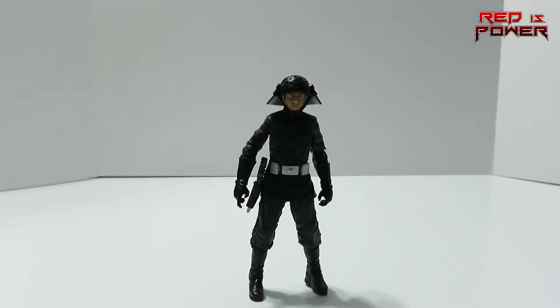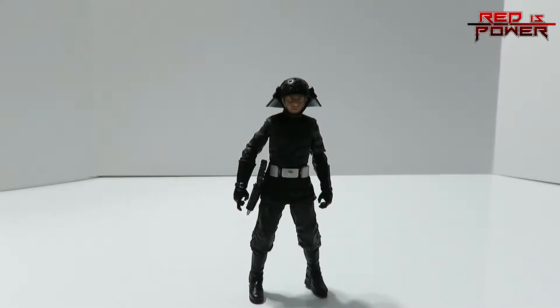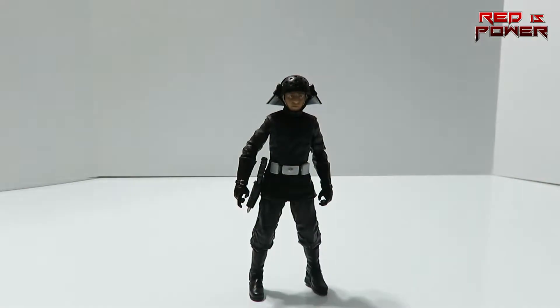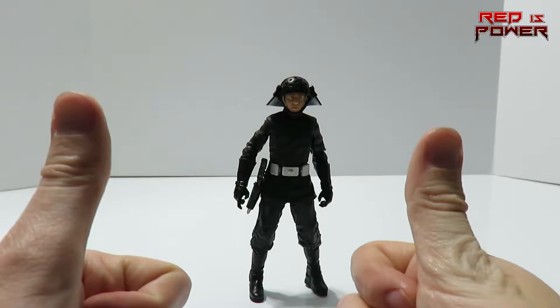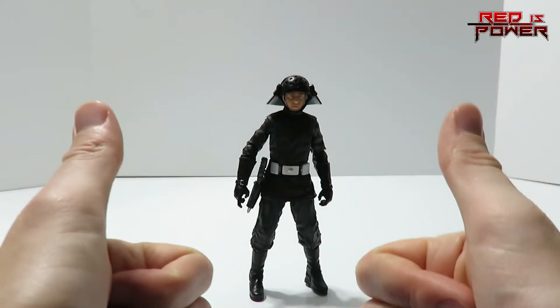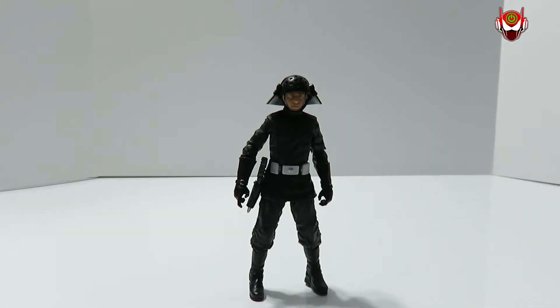Questions or comments? You know what to do — hit it down below in the comment section. If you liked today's video review, hit the thumbs up button; don't forget to subscribe. If you didn't like it, hit the thumbs down. And until then, this is the young professional toy reviewer, Redis Power, signing off — thank you very much for watching, and I'll see you whenever you see me. Bye!